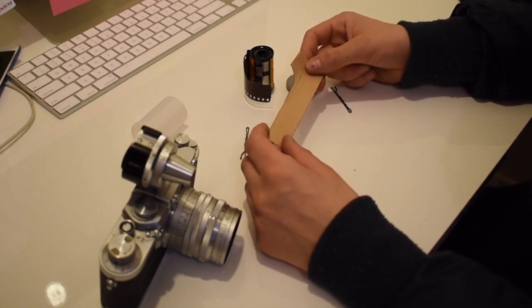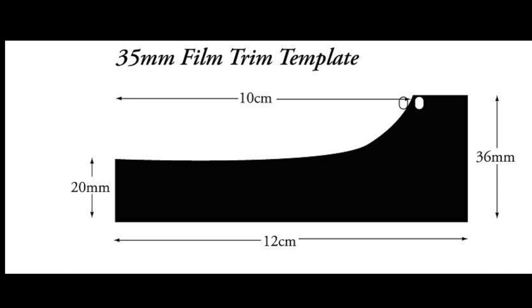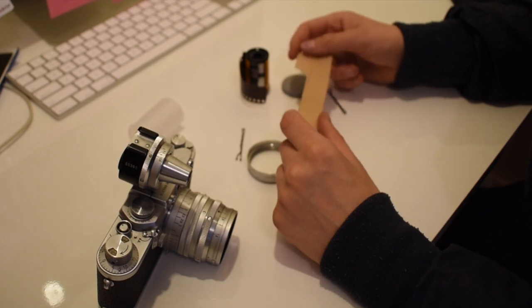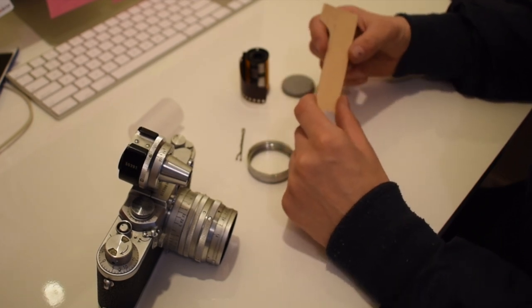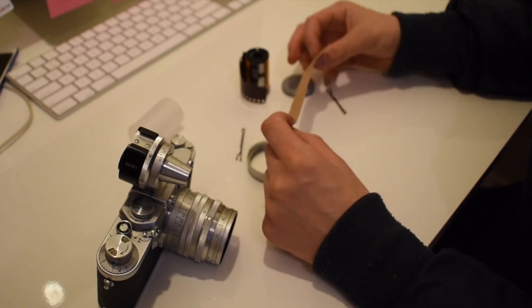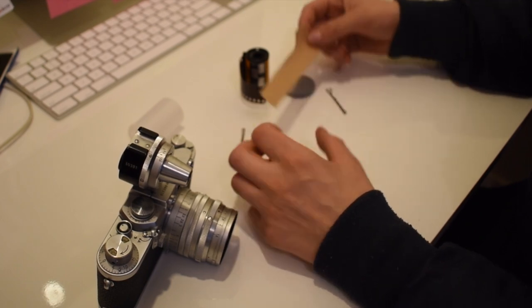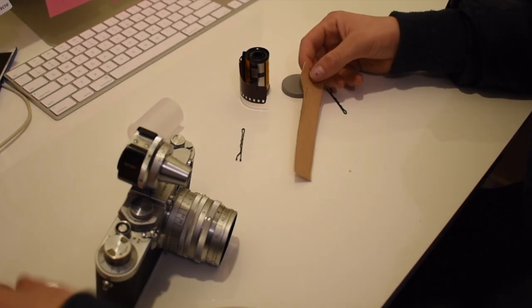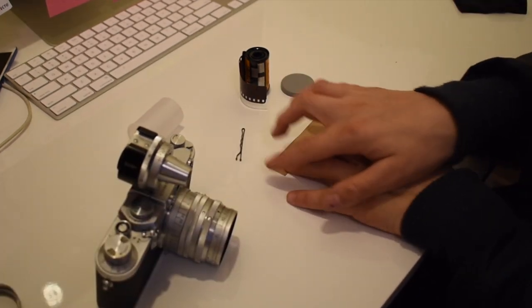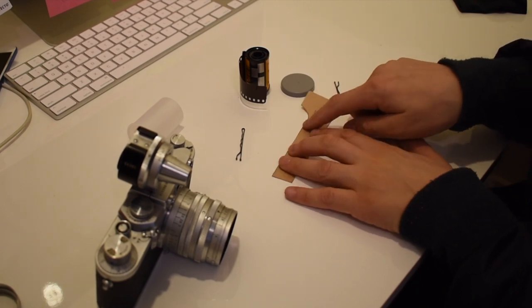I'll put the template right here — those are the measurements you need, so you'll want to screenshot that to get the exact measurements. It doesn't have to be perfect, but it does help having it pretty accurate.